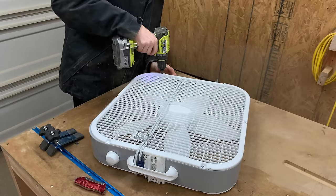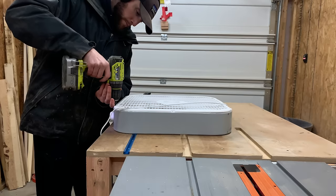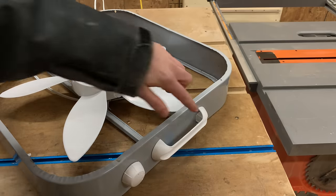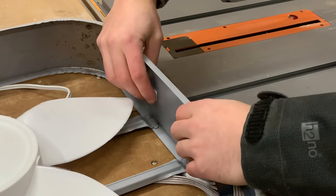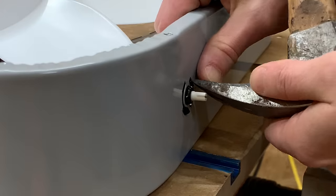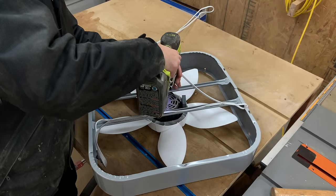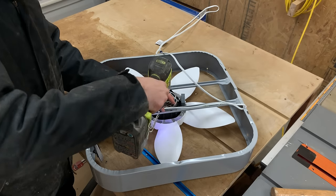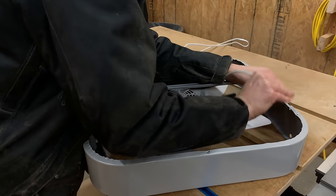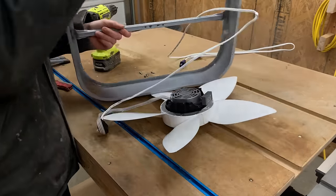We picked up a cheap 20-inch box fan and started working on completely taking it apart — first removing all the screws holding the front and back grills, then prying off the carrying handle and the speed control dial. We then removed the last four screws holding the fan onto the metal housing and carefully pulled the wires loose from the glue holding them down. With all that done, the fan was loose and we could get rid of the metal case.